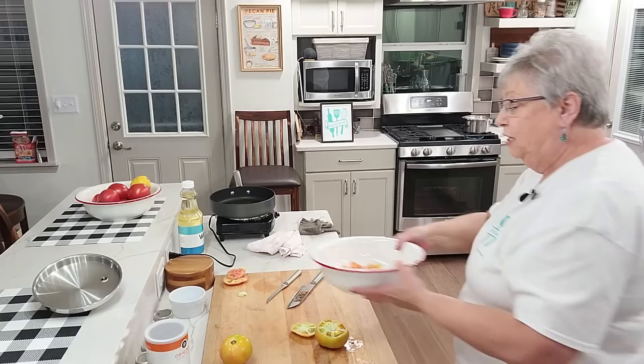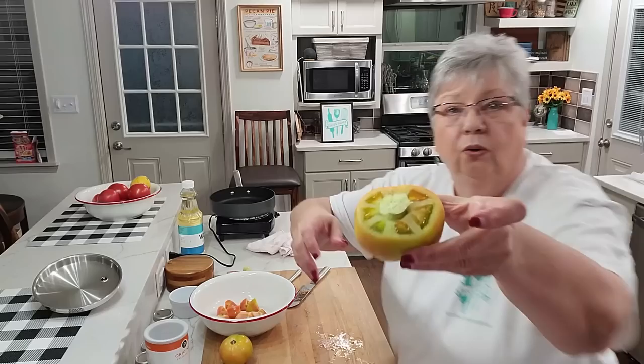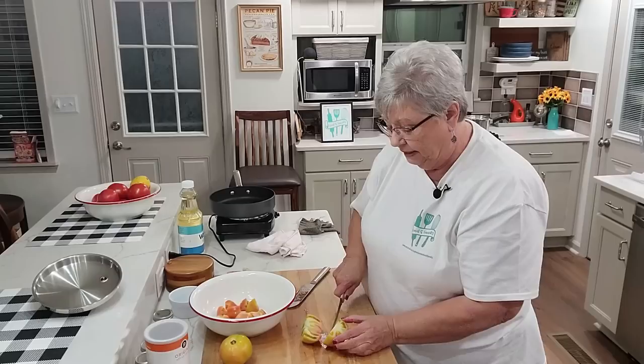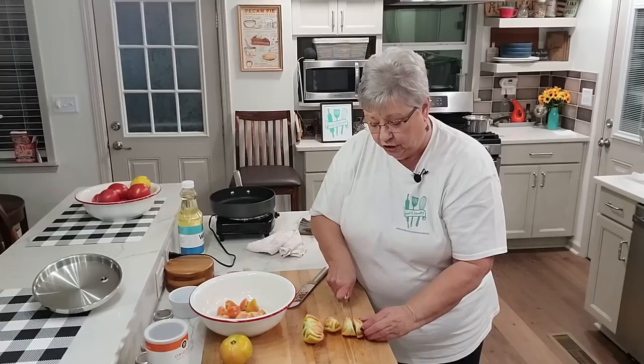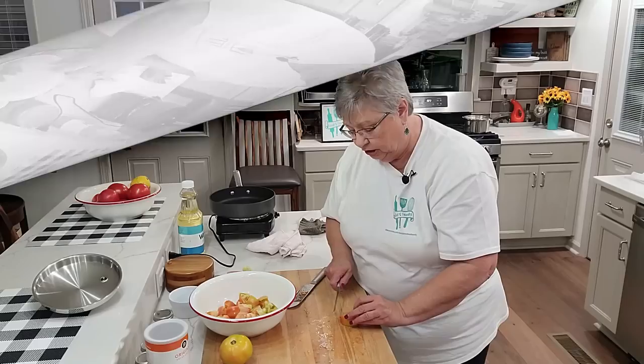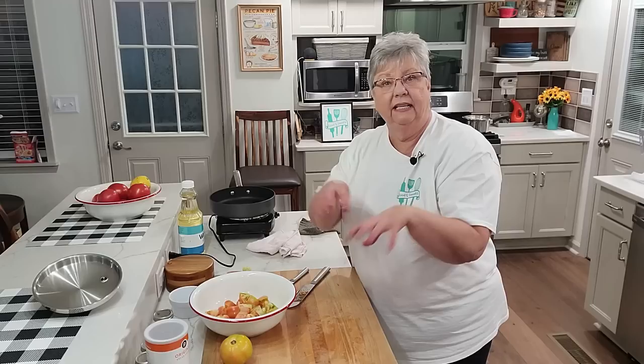The tomatoes are not quite ripe but not totally green. I sliced off the top, cut out the center core, then cut it in half and then into wedges, and I cut the wedges in half and put them in my bowl. I like to do them in wedges because they cook quicker.